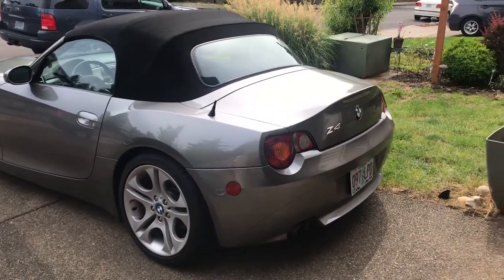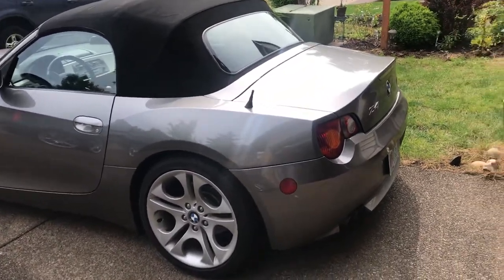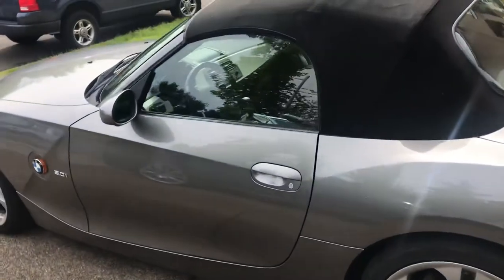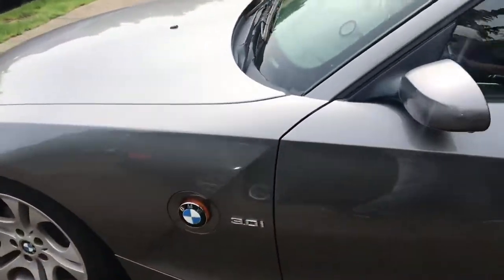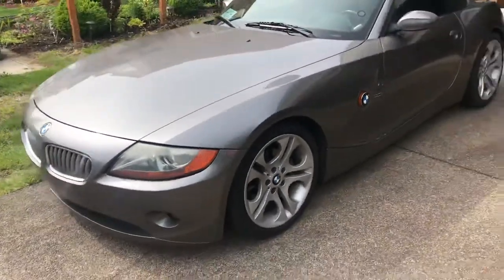Hey guys, welcome to the channel. I just wanted to show you a quick video of the new project car coming to my channel. This is a 2003 BMW Z4 3 liter.